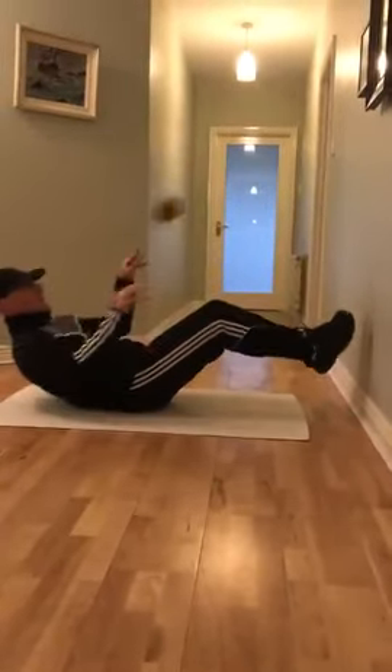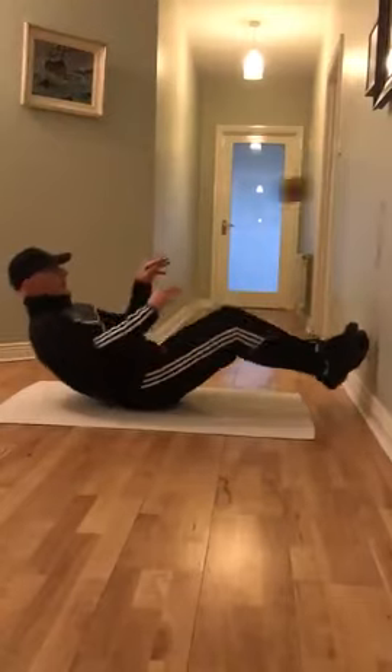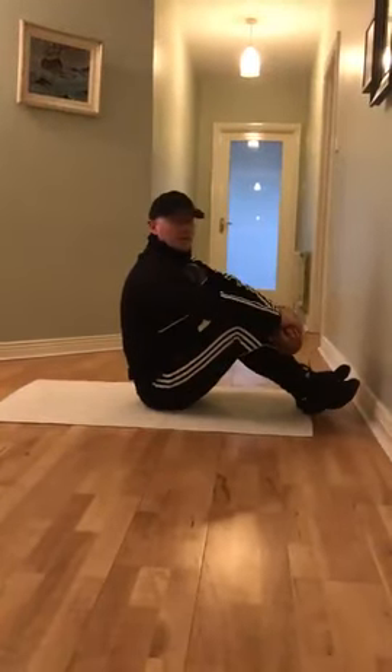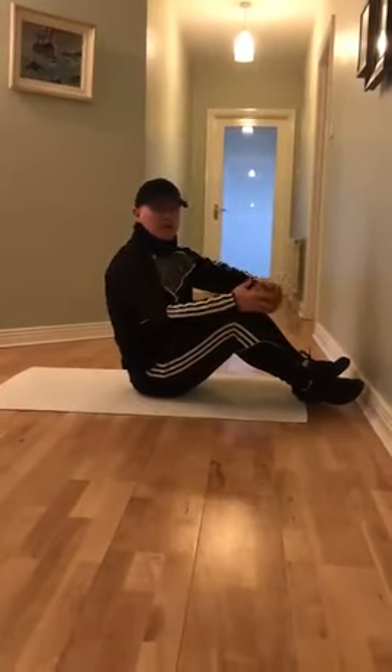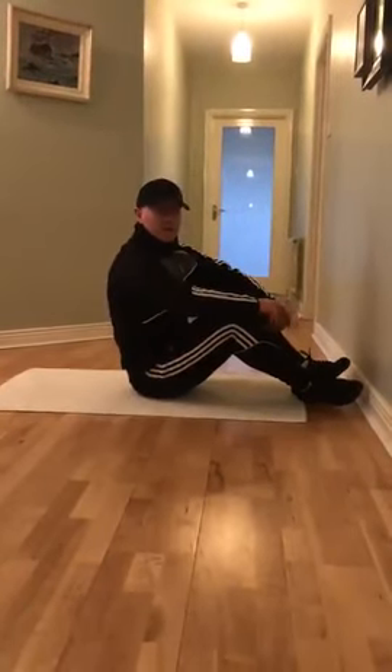Lean back and jump up to catch. Lean back, jump up to catch. As you can see, you can do this with any size of a ball — tennis ball, size four football, size five football.